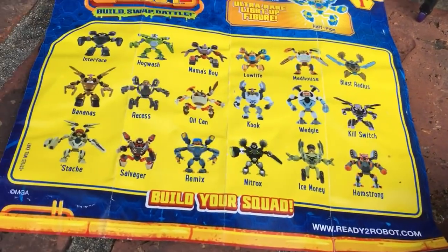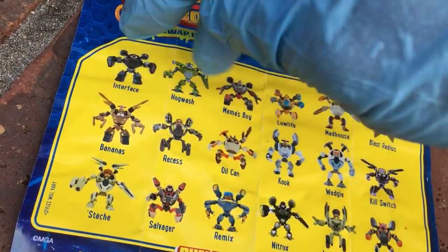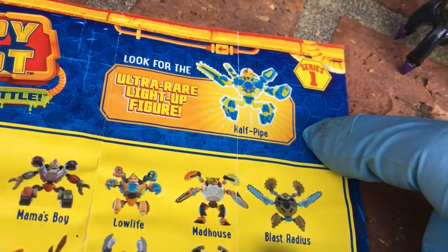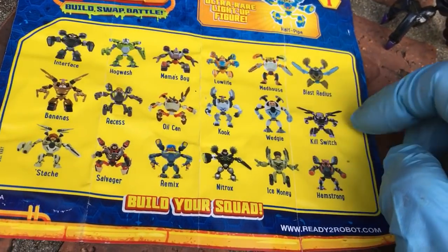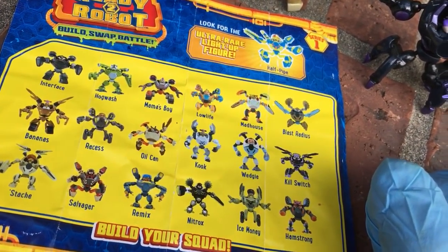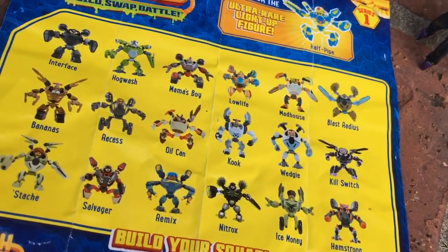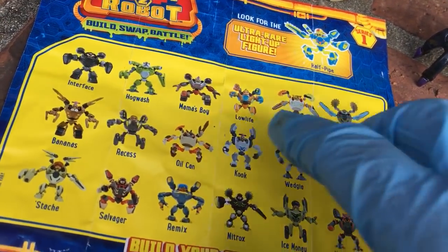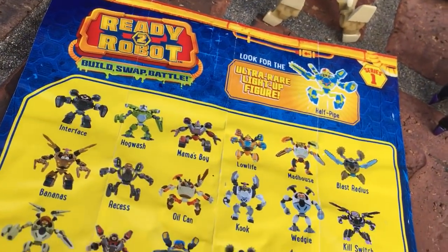I can verify the case is 18 pods, so a case will get you 18 figures. Except look up here — look for the ultra rare light-up figure. So this guy Half Pipe is going to replace one of these. It could turn out to be like this toy line I collected called Crazy Cubes, where the rare figure always replaced one of the common figures. I would get case after case and the so-called rare figure always took a common slot, so there ended up being a figure I could never get because each case always had the rare dude instead.